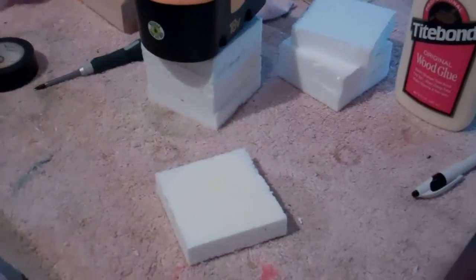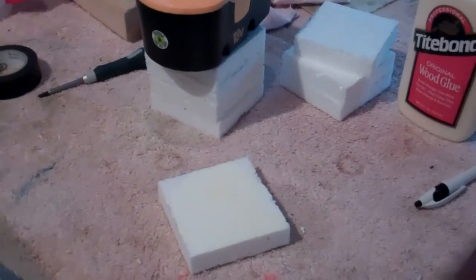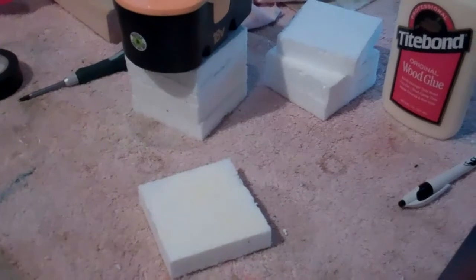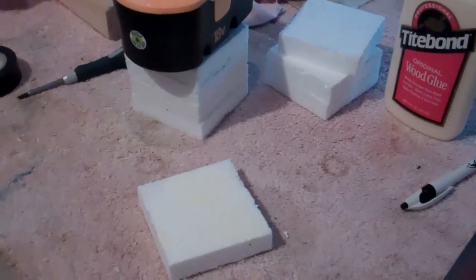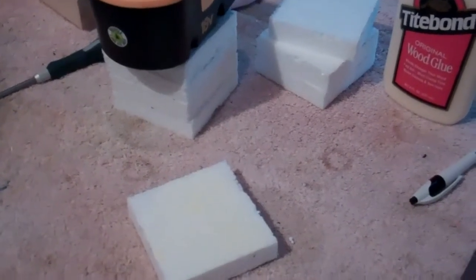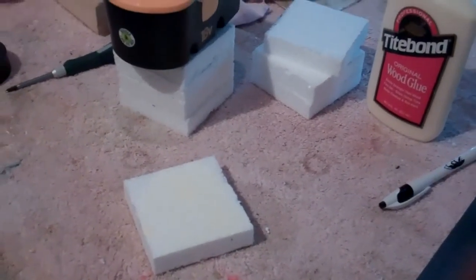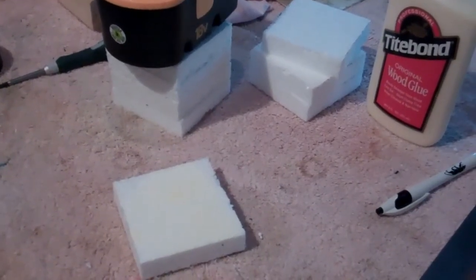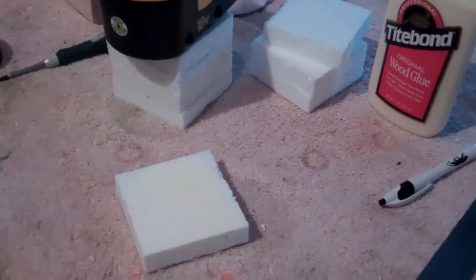I'm making the plug out of three-quarter inch white foam sheet that you can get at Lowe's. Home Depot does not carry it — if you ask for it there they will not know what you're talking about. You can get this foam sheet at Lowe's in the insulation section. It's about ten dollars for enough to make ten plugs for different airplanes and ducting to go along with them.